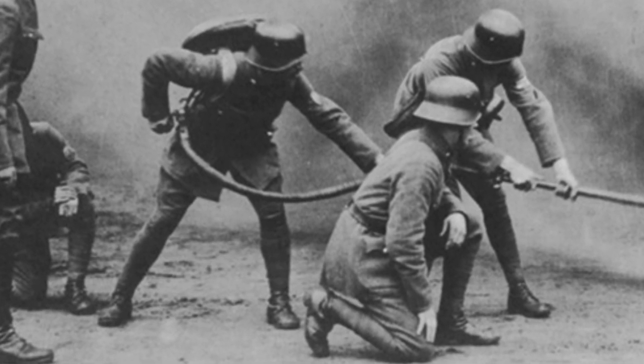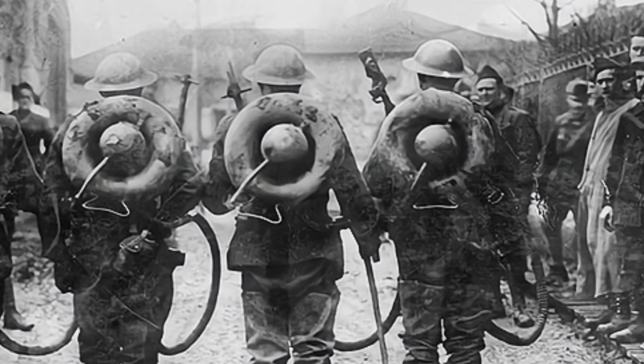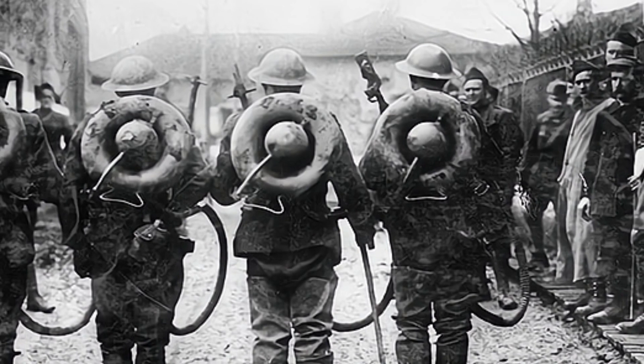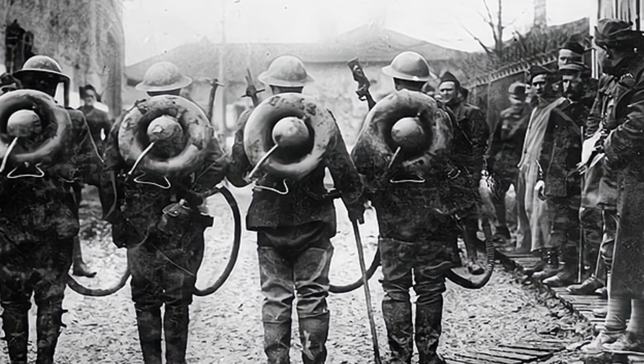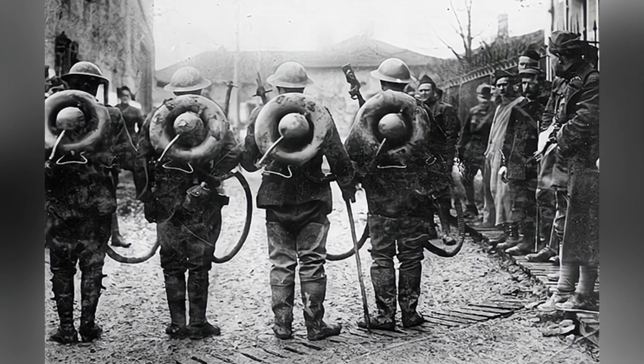The Wex had a donut-shaped circular fuel storage container, reportedly made from car wheel rims. The donut could hold 10 liters of gasoline, with a spherical container in the middle storing compressed nitrogen. The fuel was also delivered through a rubber hose and used a new magnesium igniter.